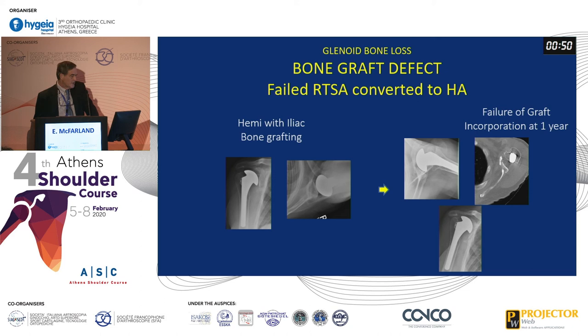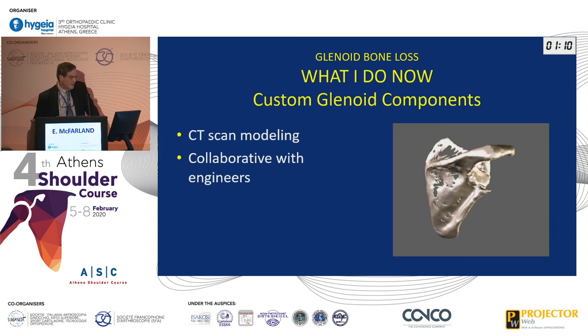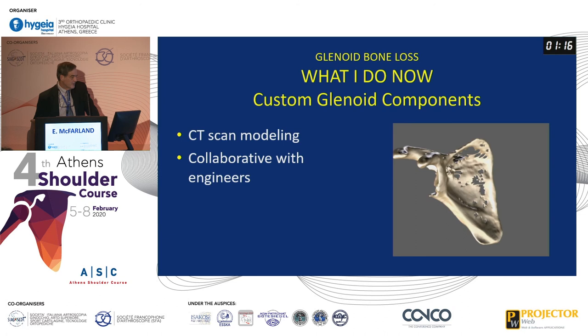Here's a patient who had a failed reverse that was converted to a hemiarthroplasty. We did iliac crest bone graft, laid it in and added impacted cancellous bone as well. Unfortunately, it failed at one year, and he was perhaps a little bit worse off. We used CT modeling and went to a custom glenoid component in his case — you can see it's very difficult to bone graft a big cavitary defect like this.